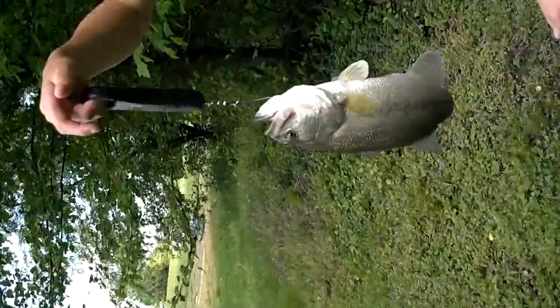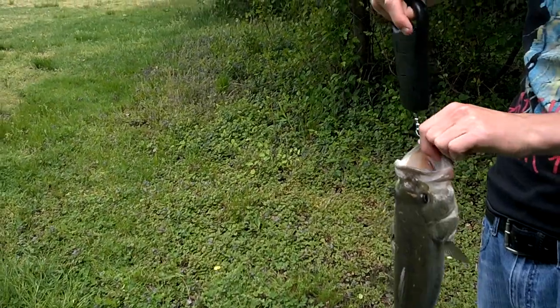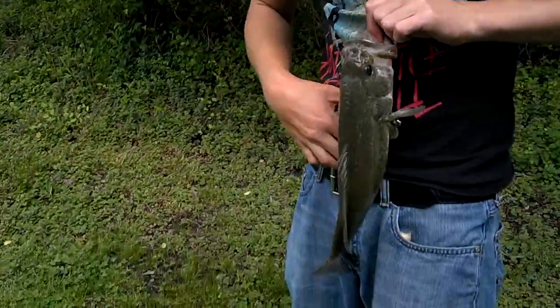This scale might be right, I'm not sure. Yep, 115. I thought it would be a little bit bigger — two pounds maybe. Guess not.